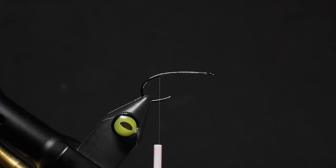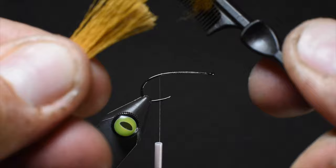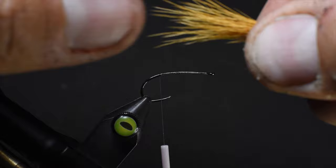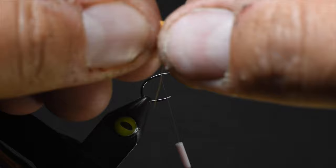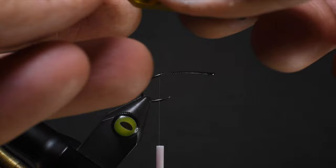We'll work our silk all the way back to the bend of the hook, and then we're going to be tying in our tail. We're using some Nature's Spirit elk hair — the color I'm not sure of because I threw away the package, but it's a really cool tan with a little bit of an orange hue to it. We're going to remove the under fur, any stragglers, any shorter fibers we don't want. We want the really solid hairs that are going to provide a nice firm stiff tail. Then we'll put this in our stacker and make sure we get those tips aligned.